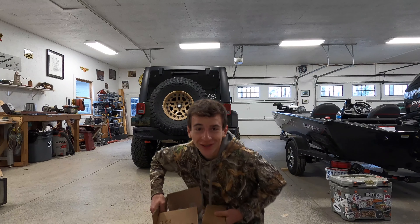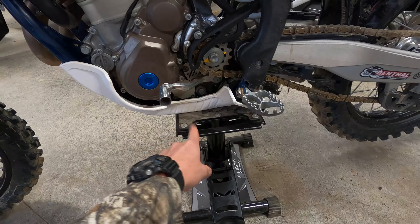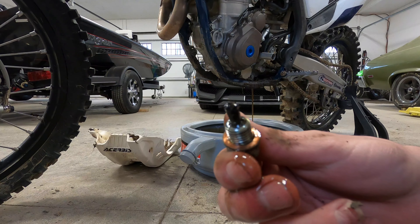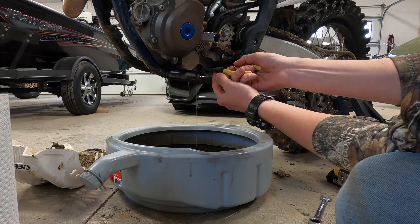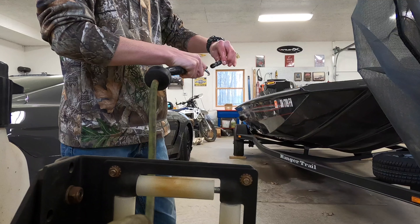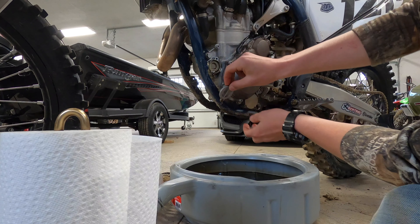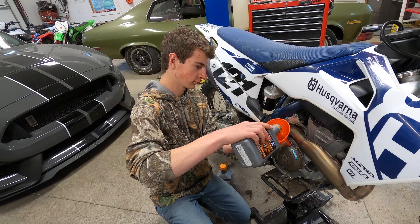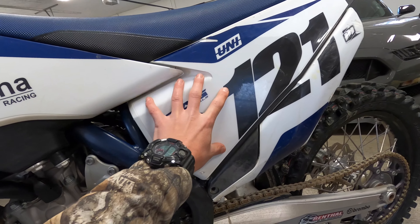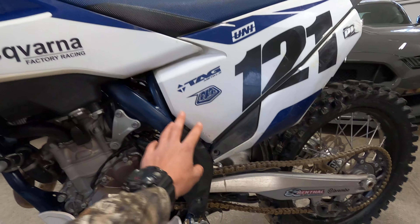Gotta change her up every 10 hours. We have to take the skid plate off, take the drain plug out, change this filter, put a new oil filter in, take the air box cover off, clean the air filter, put a new one in.